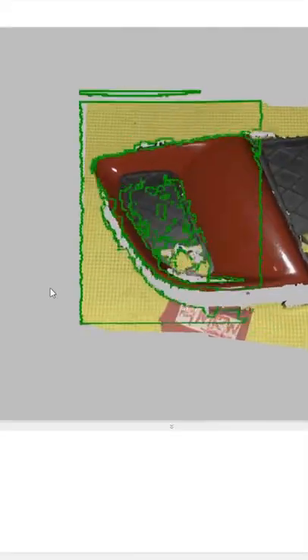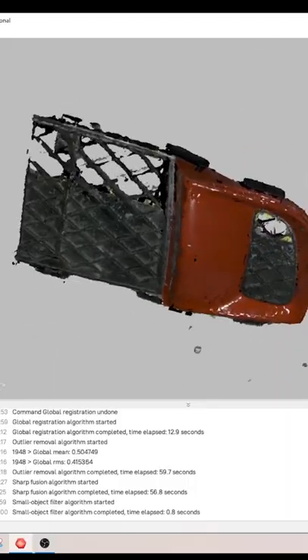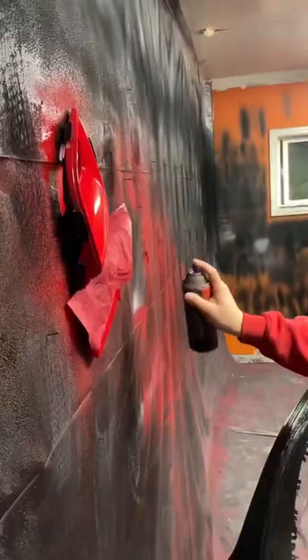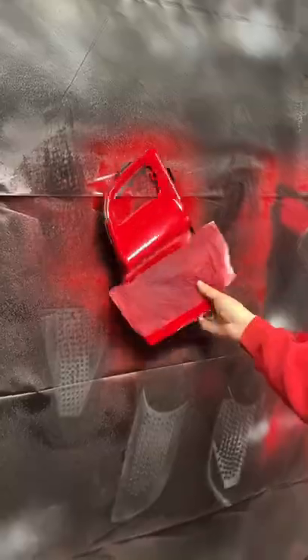You can see here my scanner scans in color, so that's kind of cool. Take your 3D model and prep it for 3D printing. Then, once it's out of the printer, I'm going to mask and get ready to paint it.